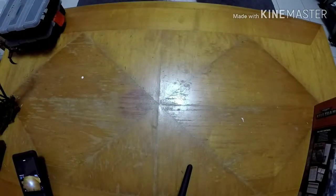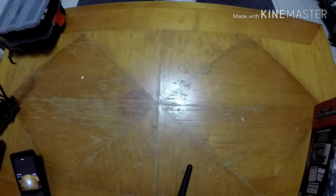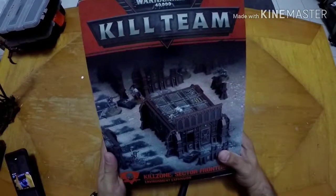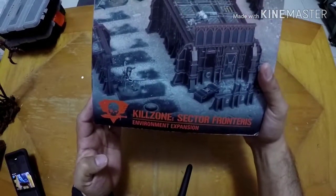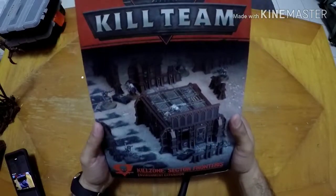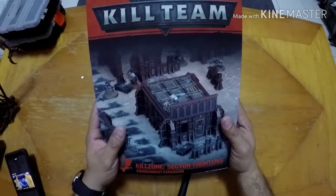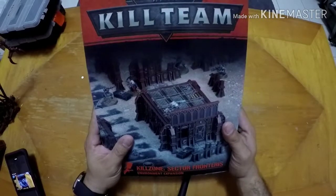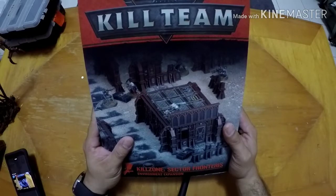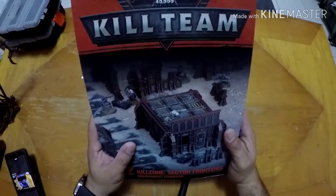Hello, what is up? This is Riddell from the Miss Bells Gaming Group, and today I'll be doing a little unboxing — actually my first unboxing — slash review of the new Killzone. It's the latest Killzone, Sector of Hunters, that's Kill Team Killzone. I'm going to be opening this up and give a little quick review and unboxing.